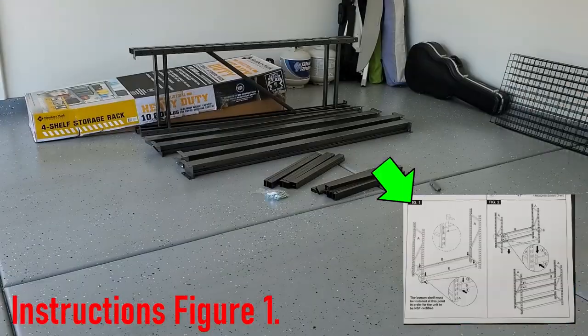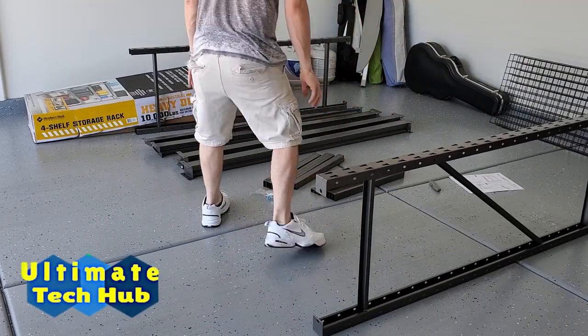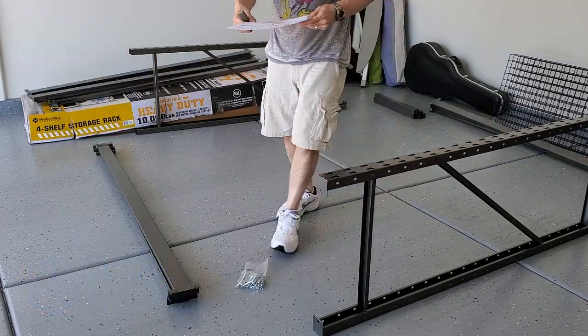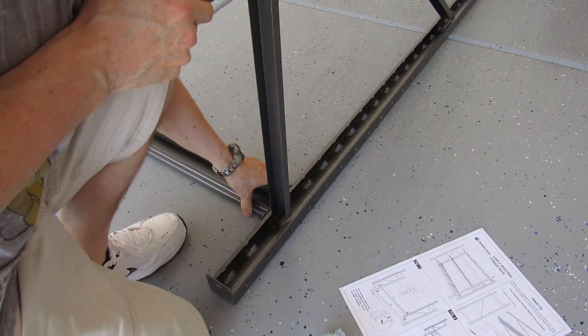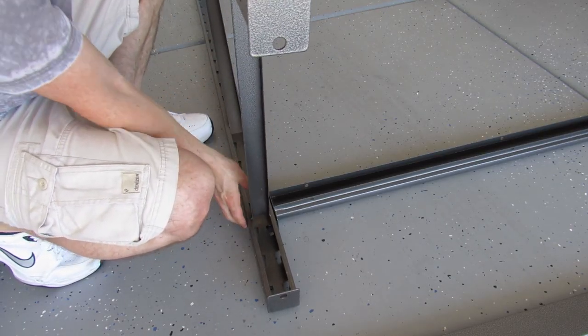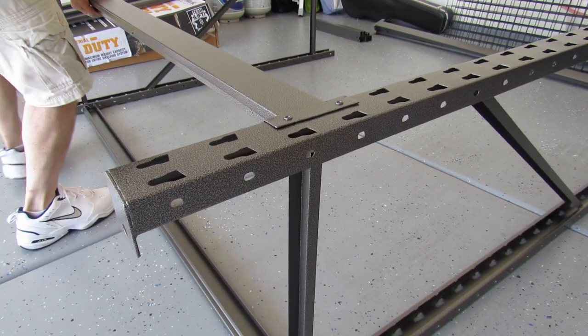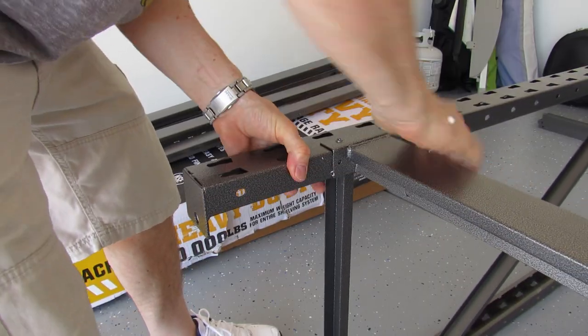Let's go ahead and start with figure one. We're going to take the upright frames and we're going to need two of the cross beams. We're going to start from the bottom and work our way up — that's what the instructions say. All you do is put these in the notch and slide them in. Make sure they're secure. See how it goes in there all the way.